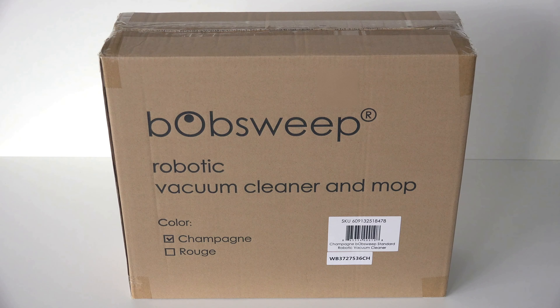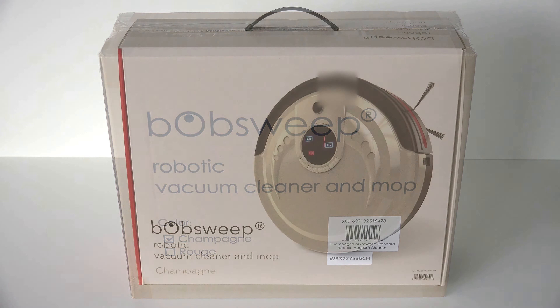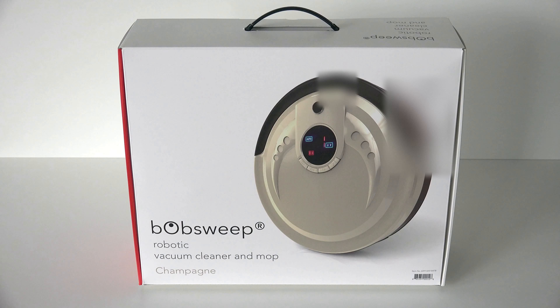Congratulations on your new intelligent floor cleaner! In Bob's box, you will find everything you need to guide him through his cleaning sessions.